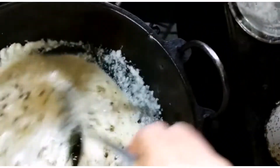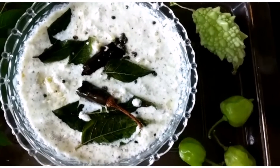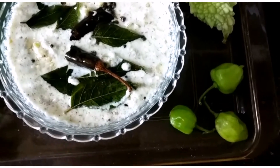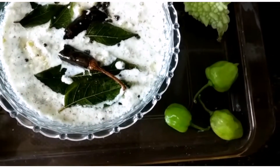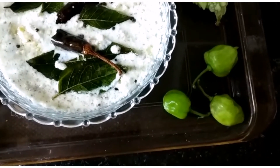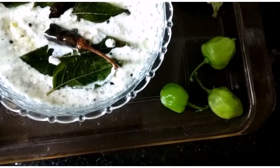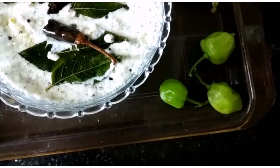I will cook the onion in the pan. Now we will cook the onion in the pan. If you don't like it in the pan, let me know what the onion is. Don't forget to subscribe to the channel for more videos.